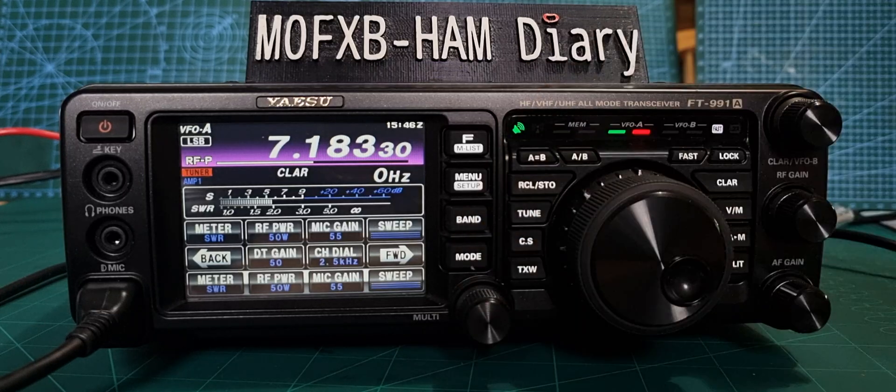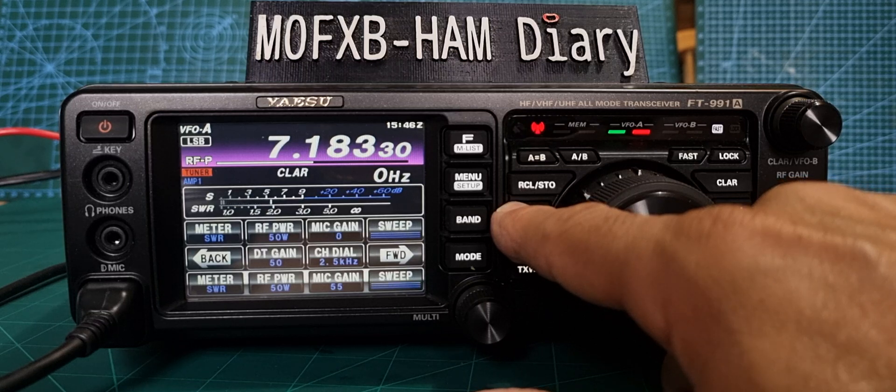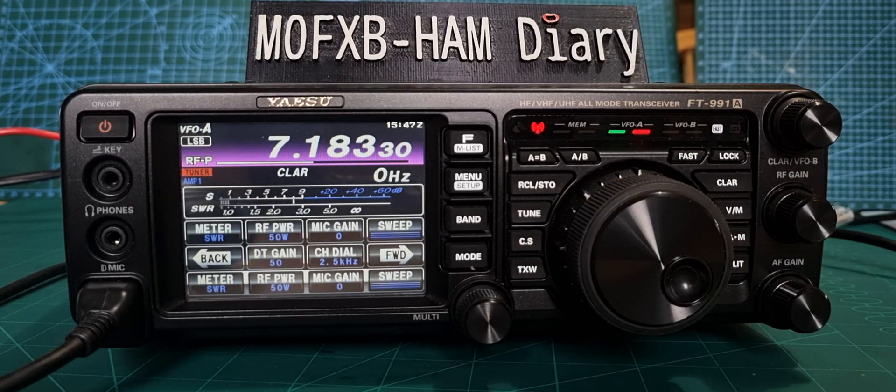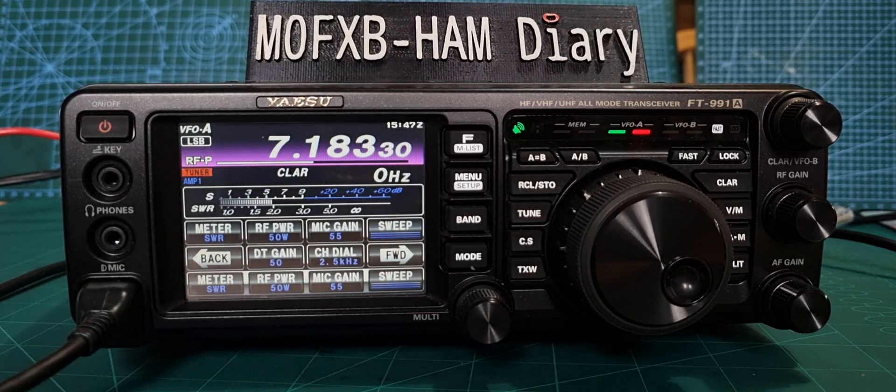I honestly never transmit higher than 50 watts ever. Let's try Tune again. It has managed to do it — M0FXB test. Completely adequate tuner, I'm very pleased with that. I thought I'd show you how simple it is.